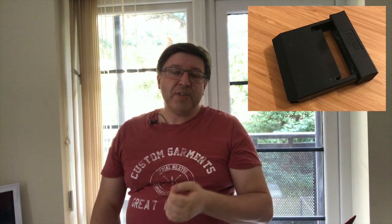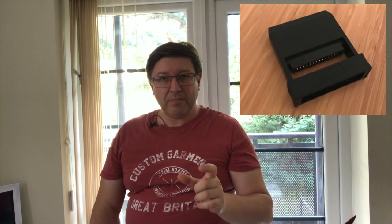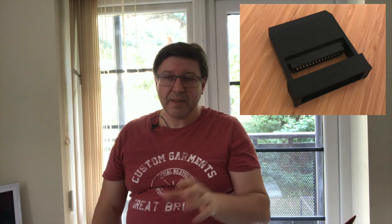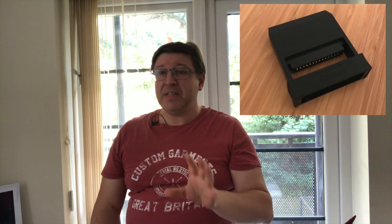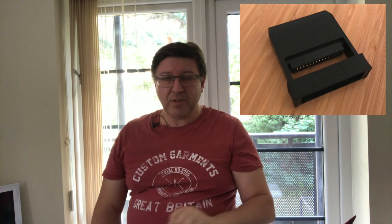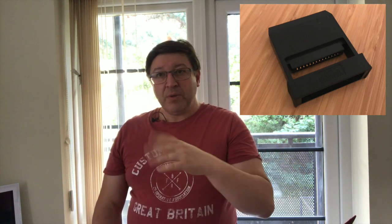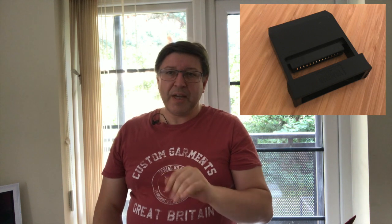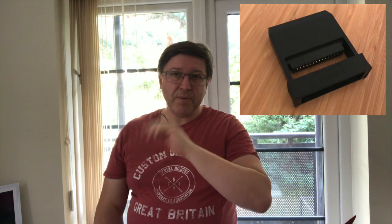The ADP-1 cartridge is something certain individuals are selling, and it is a very rare thing to get hold of. There weren't very many made, or they've been broken over the years or disappeared into the bottom of people's drawers. So they tend to be quite expensive to acquire. I did see a chain of comments on the channel where two individuals were talking about building their own one, and I think they've got to prototype stage. So maybe I'll chase that up at some point. But yes, there is a cartridge called the ADP-1 that allows you to use Mark I cartridges on the Mark II.